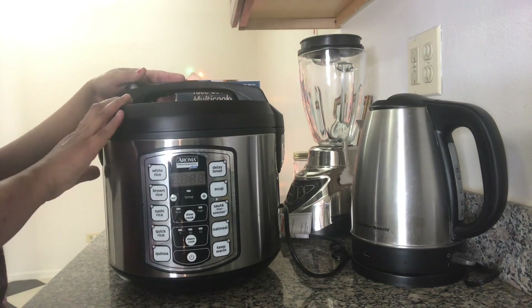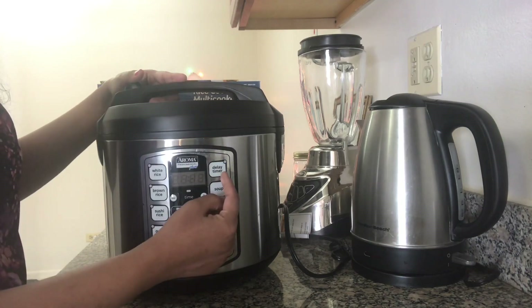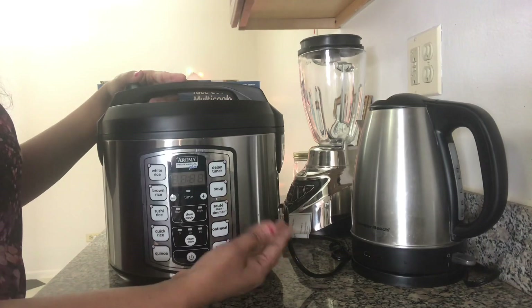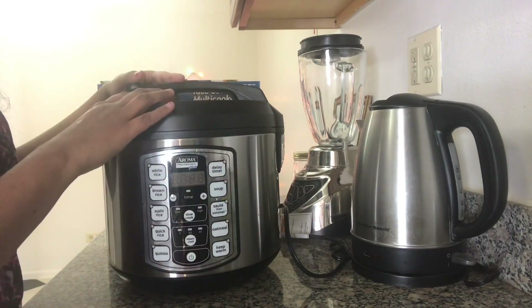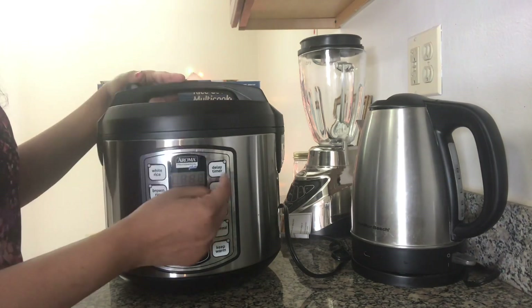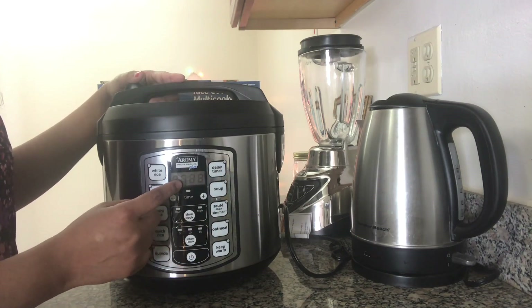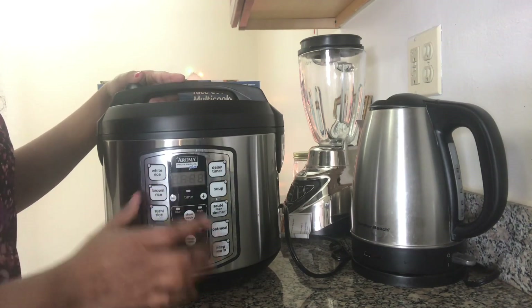The best thing is there is a delay timer option in this, where we can set a time and after that it will start cooking. So if we are going out and we want our food ready after coming home, we can set the time accordingly and it will automatically start, and our food will be ready.